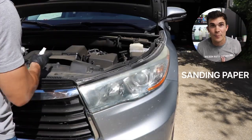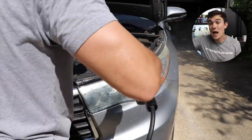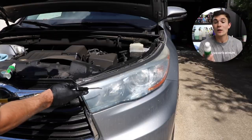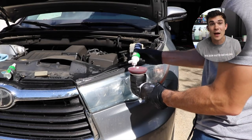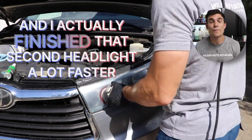In order to address the second headlight, I had to do away with this kit altogether and break out my own sanding paper with my own sanding discs and sanding bars to sand down that entire headlight. The only thing I used a second time from the kit itself was the lens clarifying compound to finish it, and I actually finished that second headlight a lot faster than the first.